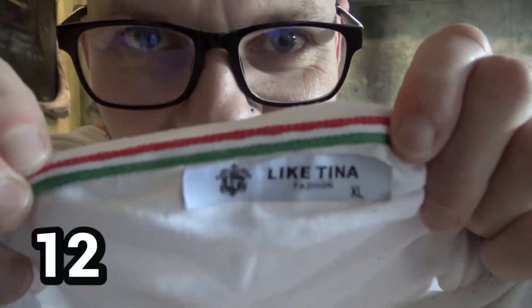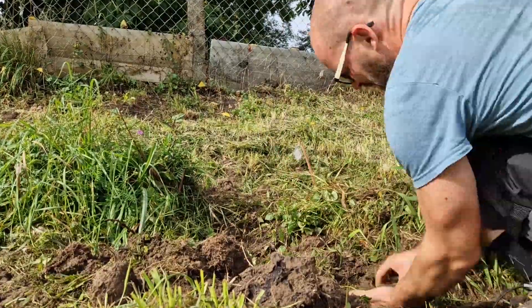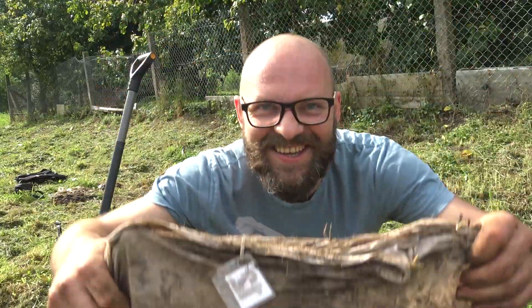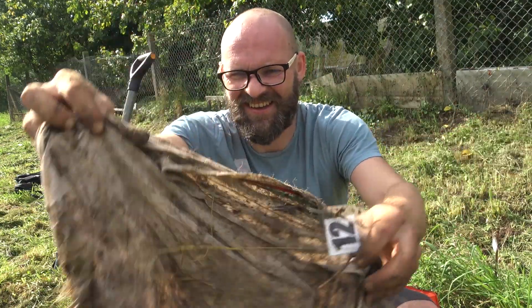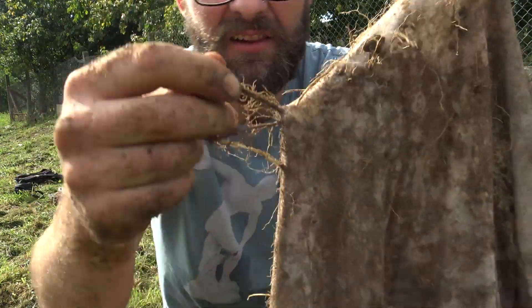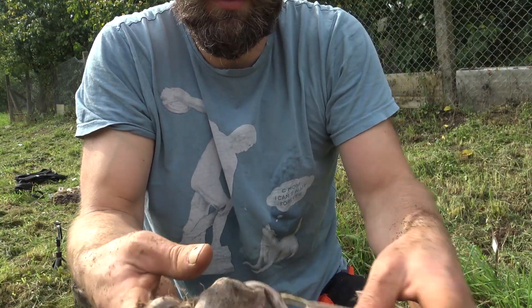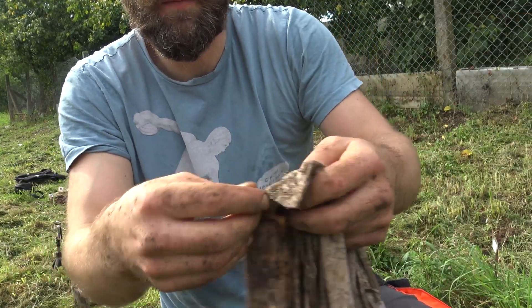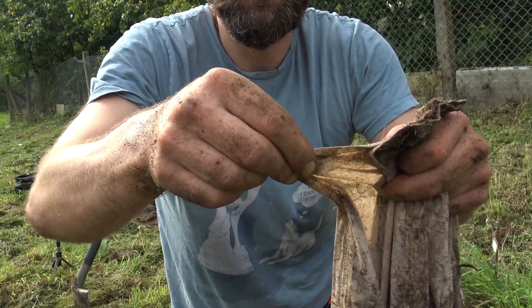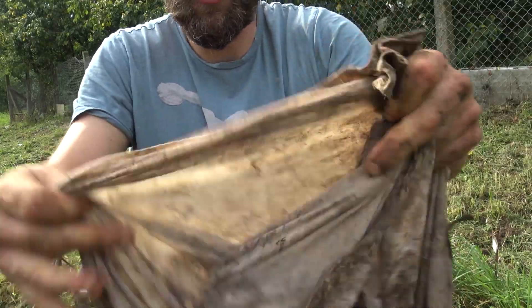Number 12. Look how the roots are going through the fabric — they just went all over through the shirt. Let's see how brittle it is, I'm just gonna pull it. Like so. Still strong.